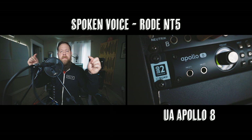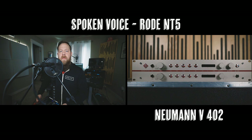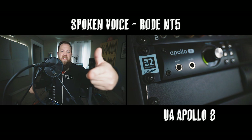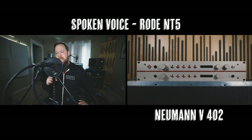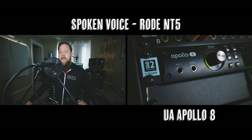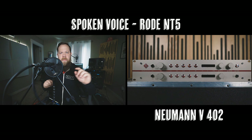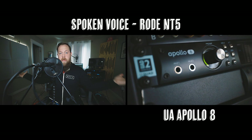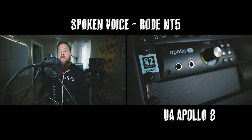This is a vocal test using a matched pair of Rode NT5 condenser mics — one going into the Universal Audio Apollo and the other going into the Neumann V-402 — and I will be switching between them throughout this conversation I'm having with myself. I'm also using a pop filter, so you don't get any plosives. Both microphones are about six to eight inches away from my mouth and are lined up perfectly. Hopefully by now, between switching back and forth, you get some idea of how the Neumann V-402 preamp sounds.